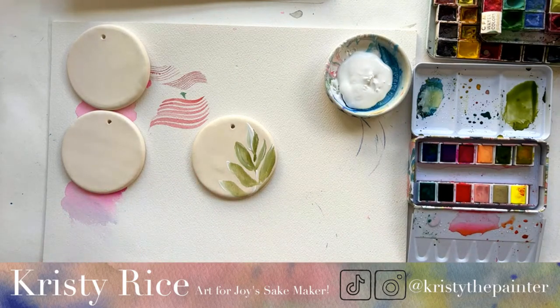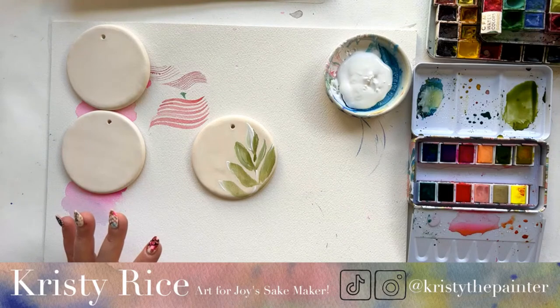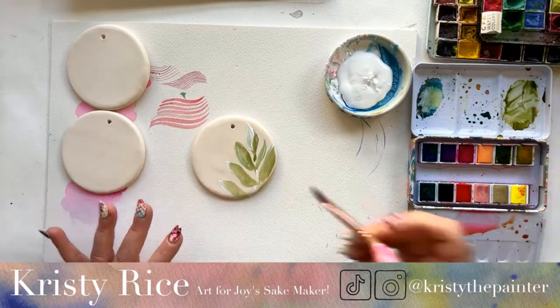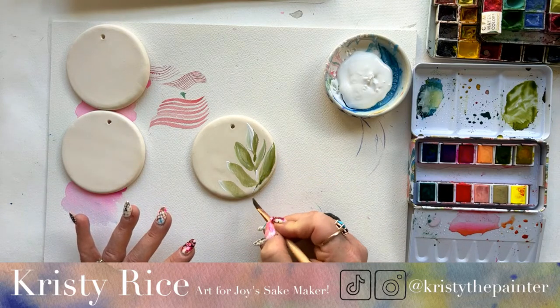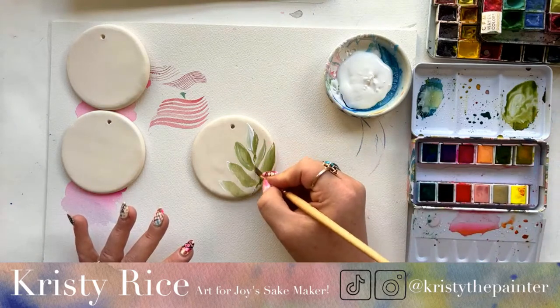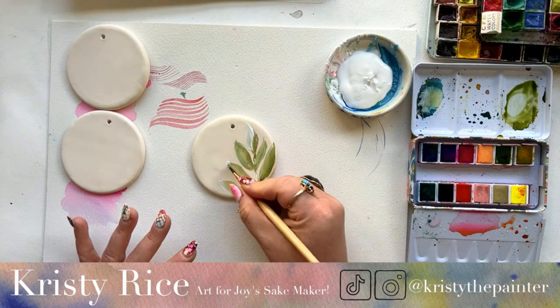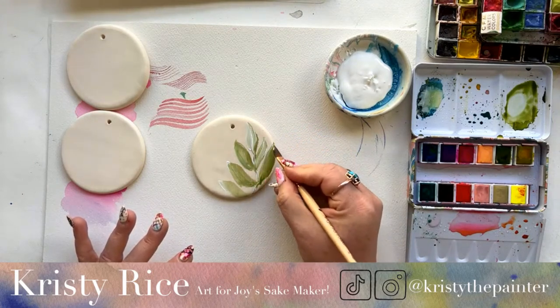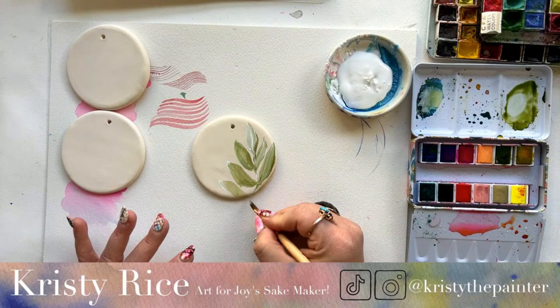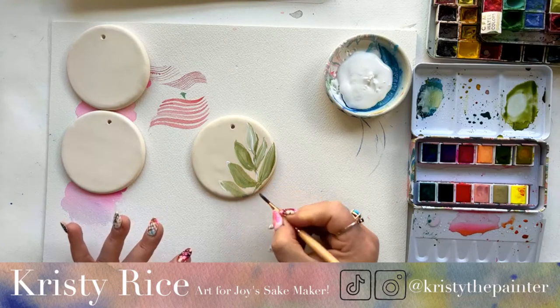If you are bringing in mixed media, any kind of acrylic, keep that acrylic off of your watercolor palette. I'm rinsing my brush off-camera before I go back into my palette — very mindful not to contaminate. If you have an oopsie and do get some of that color on your palette, is it the absolute end of the world? No. But you want to remove it from the palette as quickly as you can so it doesn't dry, because it will impact the way your watercolor pans release pigment and your mixing surface.